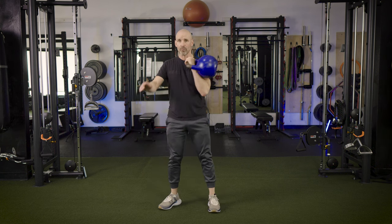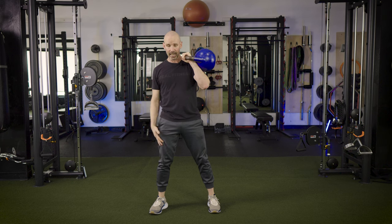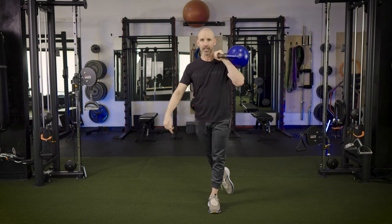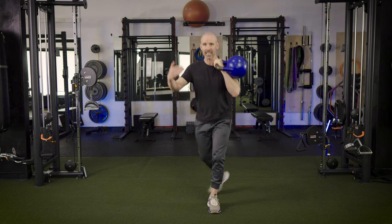As we clean it back, we take that leg and drop into a curtsy lunge. Think of taking one leg and sending it behind the front leg, with that knee dropping right behind the ankle or heel of the front leg, and generally getting it to the outside.